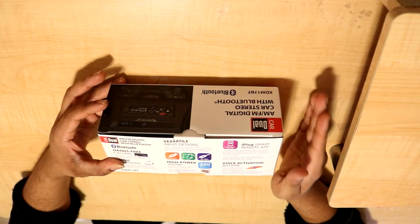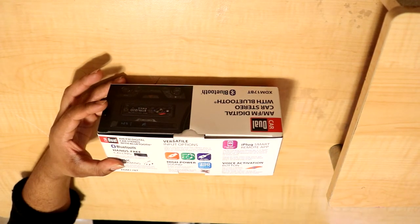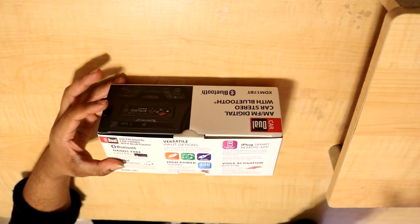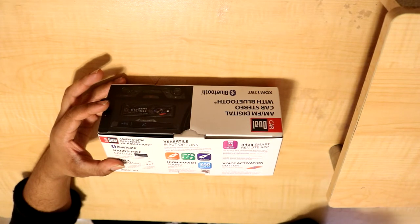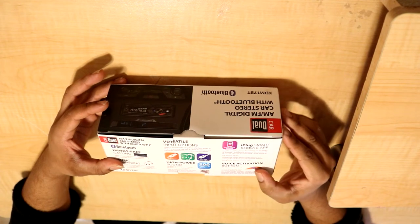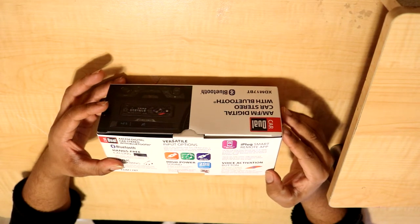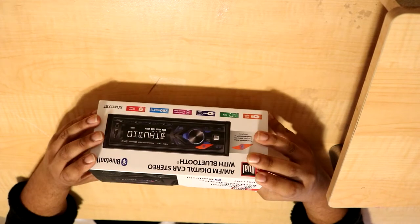The box says you can control it without being in the receiver's line of sight — but if you're not in line of sight, you're probably not even in the car. If you're driving, the head unit is going to be right next to you in most cases, so the iPlug Smart Remote App doesn't really need to exist. The voice activation button, though — your receiver is designed with an easy-access voice activation button to use Siri or Google Assistant via Bluetooth, interacting with your smartphone assistant with just a push of one button. That really does impress me. I'm surprised more head units don't come with that.